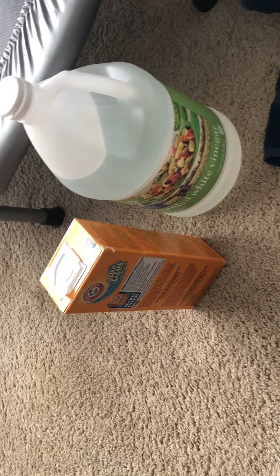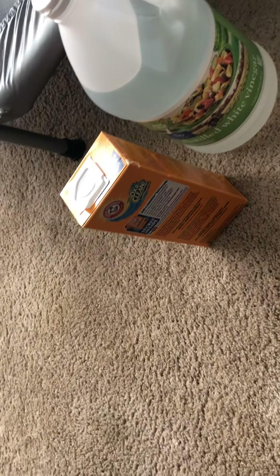Scrubbed it all up — it's clean and stain free. All comes out through that towel in the wash. Then I just, for good measure, like to sprinkle just a little bit more baking soda on the area, just a slight dusting, to make sure we get all the odors. Then I'll let that sit and dry and vacuum it later.